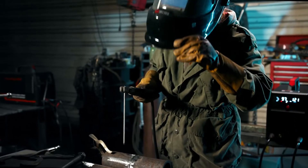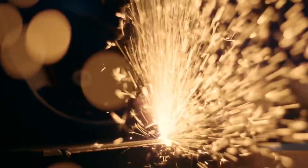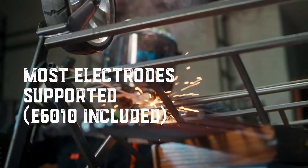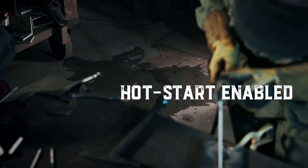Stick welding. There is something cool about stick welding. Not only does it support the regular electrodes, it is also compatible with E6010 electrodes. The CT 2050's got the hot start feature that allows instant high-amp output that reduces the chance of sticking your electrode to the jobs.